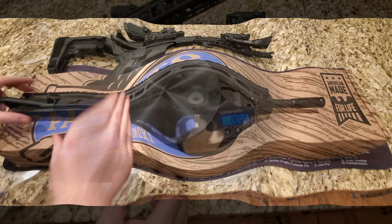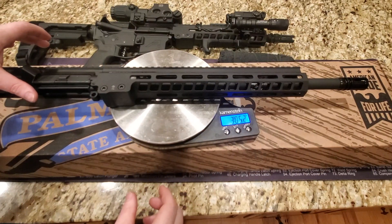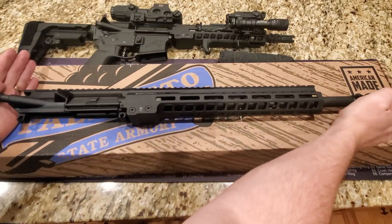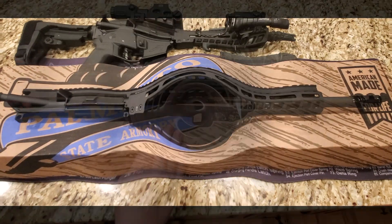It does work extremely well. It's going to ask me the weight of this upper, so let's just get that out of the way. It's three pounds, five ounces. The overall length from the end of the upper to the front is 24 and a half inches. I know somebody's going to ask that question, so that is the length.